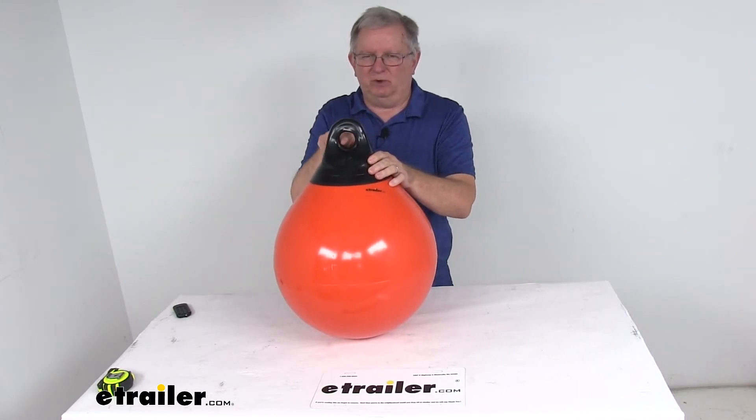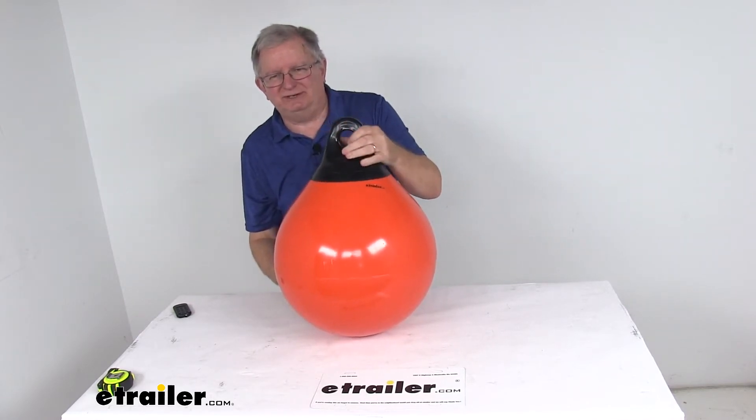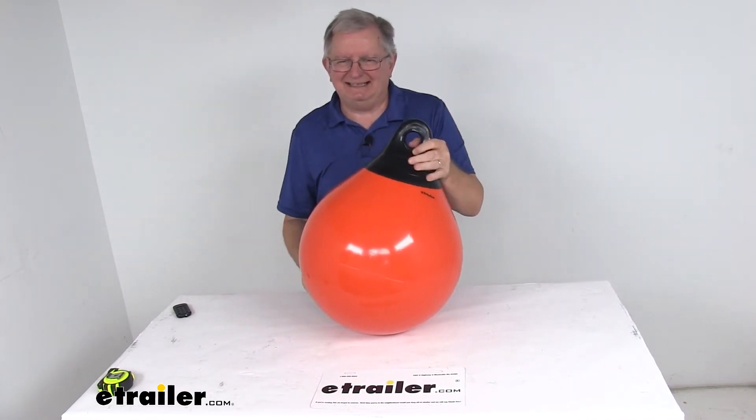The eyelet diameter right here — the hole — is one and a half inches. The ends on these are reinforced and they're tested at 2,000 PSI tensile strength.